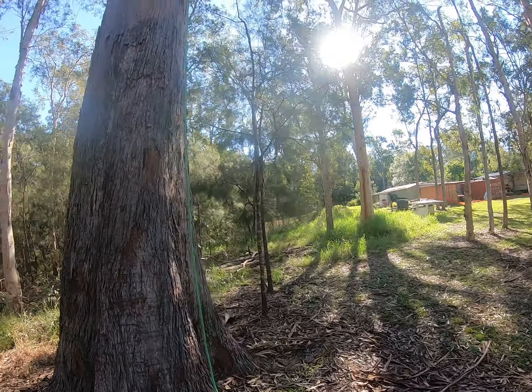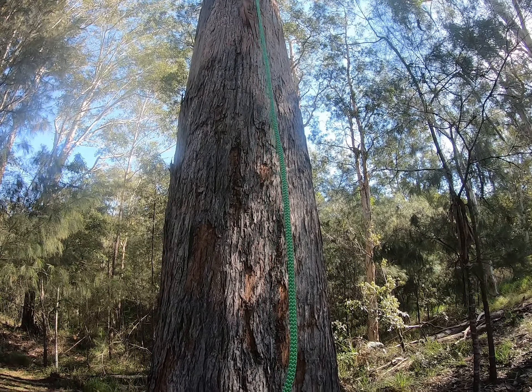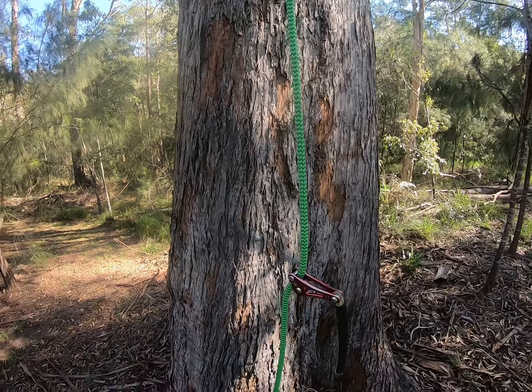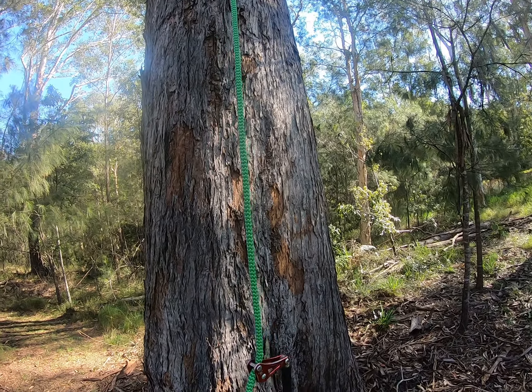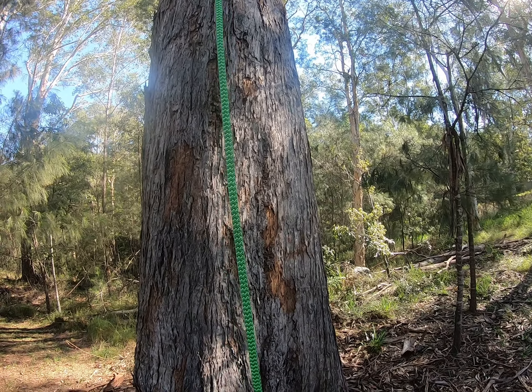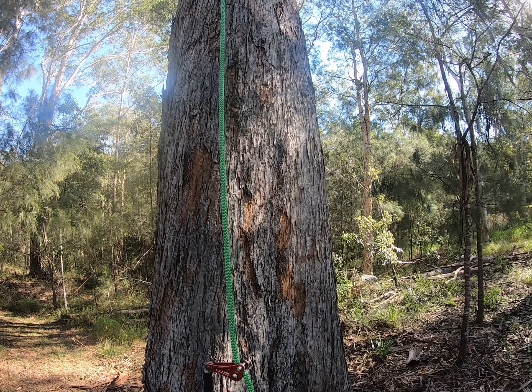I'll start by setting up the rope wrench. I like to tie the XT hitch — gets your wraps, cross over in the back there, trace the X.